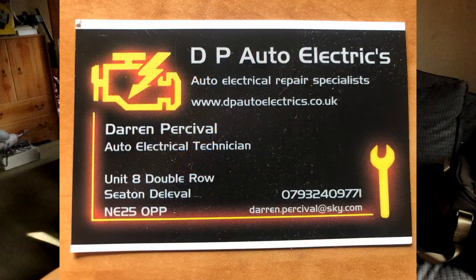So I hunted around, and a local garage that we use all the time gave me the contact number of an auto electrician — DP Auto Electrics, there'll be a photo on screen so you can get the contact details if you need one. He's absolutely brilliant — Darren, I think his name is. It only took him a couple of hours to find out what the problem was, and as it happens it's not a problem with the relay or the power supply to the relays — it's the ABS pump itself.